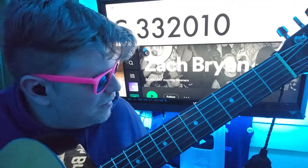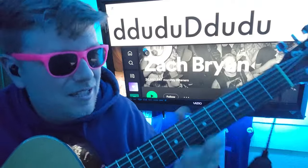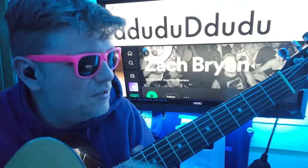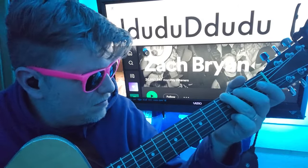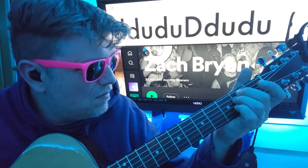All right. We're doing a down, down, up, down, up, down, down, up, down strumming pattern. 1, 2, 3, 2, 2, 3 — 1, 2, 3, 3, 3, 4, 0.